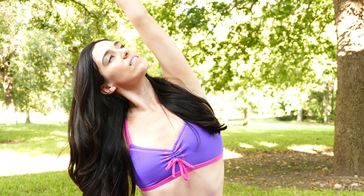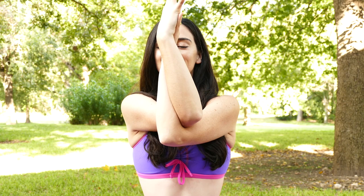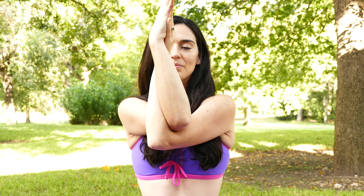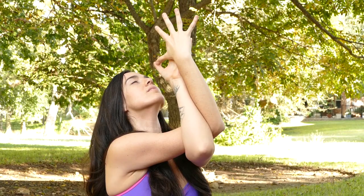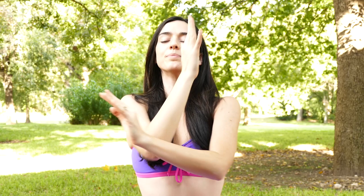On your next inhale, reach your arms up overhead. Then take eagle with the right arm underneath the left, crossing at the elbows and the wrists, or you can just bear hug. Slide the elbows over to one side and gaze in the opposite direction so you're getting a deeper stretch through the shoulders. Bring the elbows back to center. Now lift your elbows slightly up towards the sky, pulling the shoulder blades forward and allowing the space between the shoulder blades to receive a big stretch.